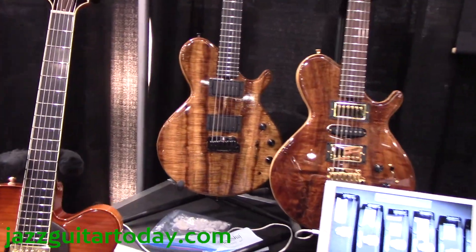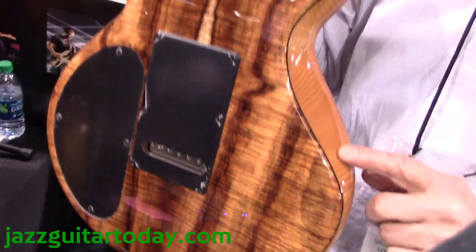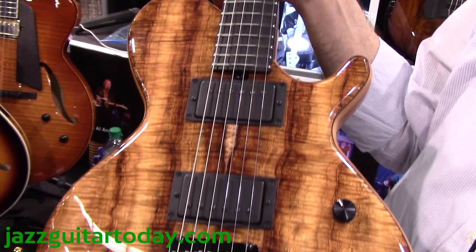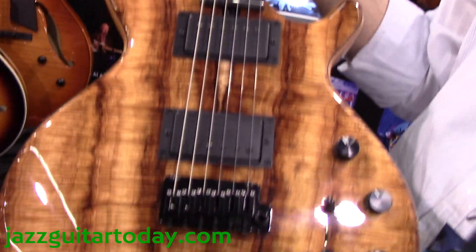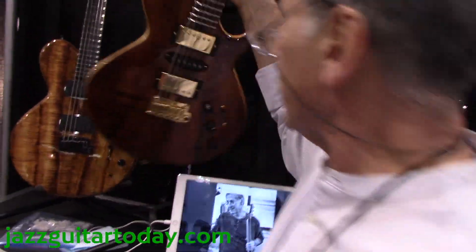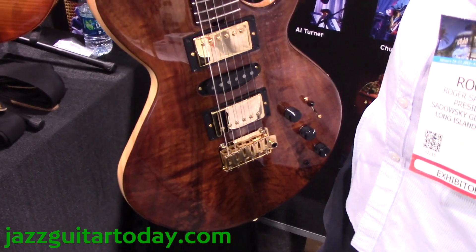A couple of solid bodies. We started the spruce core concept with our solid bodies about three years ago. Take a look at the quality of this koa — I can't even buy wood like this anymore, it just doesn't exist. The two humbucker model has the 24 and three-quarter scale, and the humbucker model has the 25 and a half-inch scale.